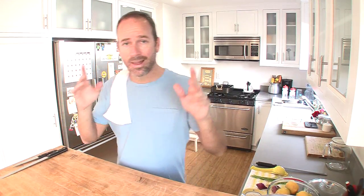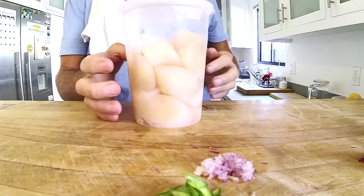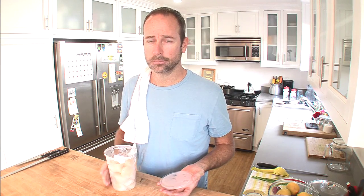Jalapeño finished, red onion — rojo — finito. Okay, next thing I'm gonna do is slice my scallops. Oh yeah, this is gonna be phenomenal, I can tell already.